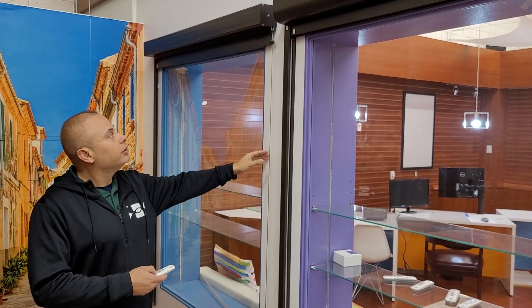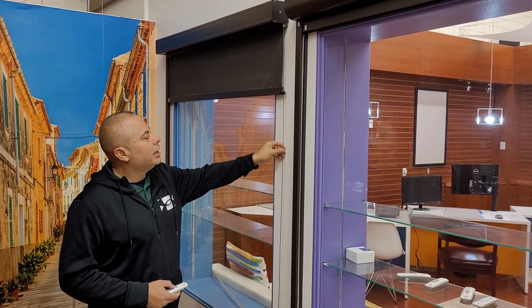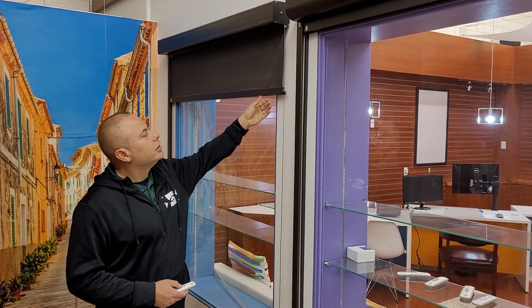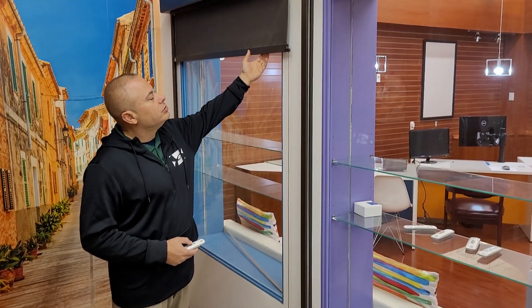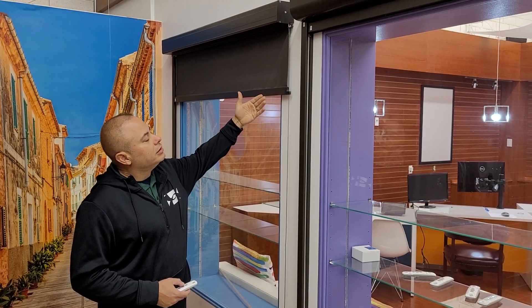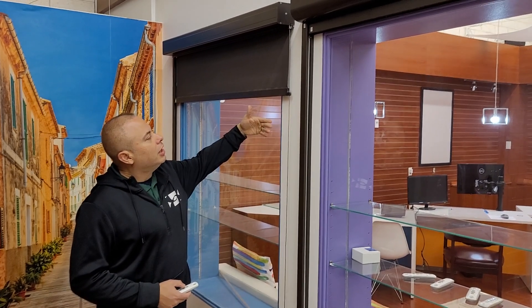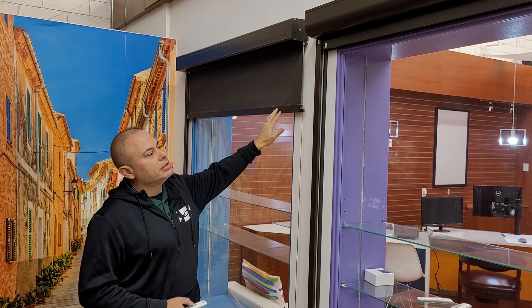Our cable guide system here has thin stainless steel cable that we anchor to the floor, which keeps the shade nice and flush as it comes down. As you see here, it has a heavy-duty aluminum bar that keeps it weighted, meaning it's just going to stay flush. This is rated for winds up to 20mph — anything heavier than that, you do have to raise it.